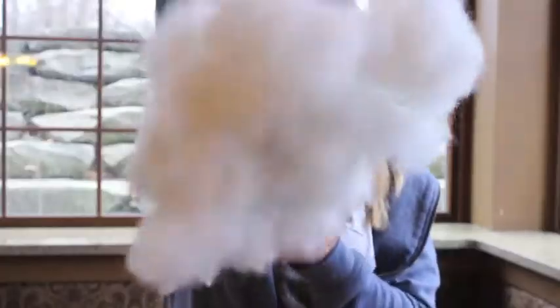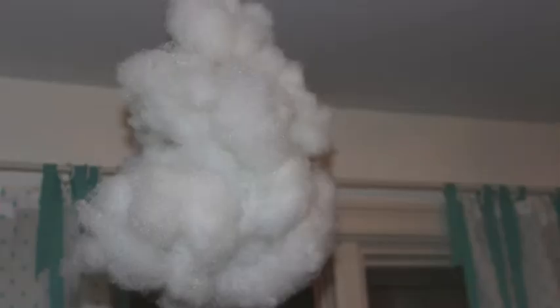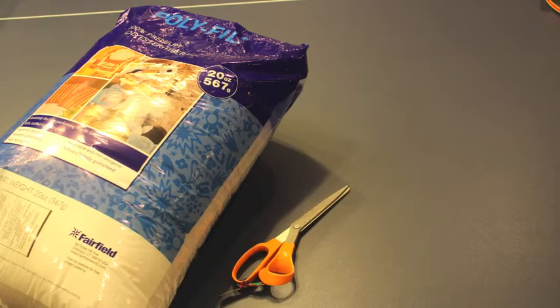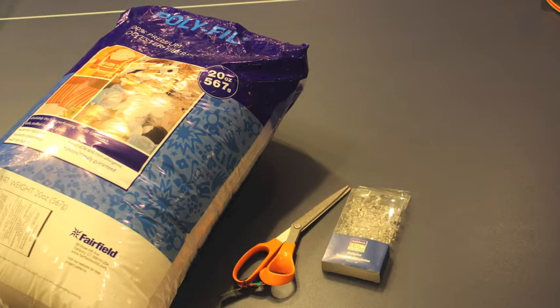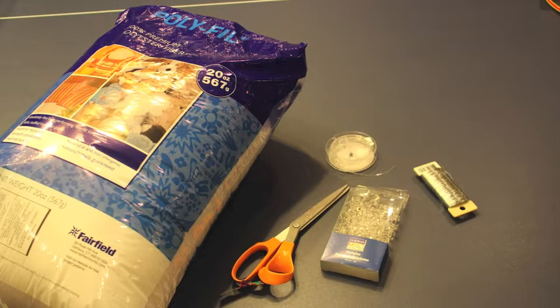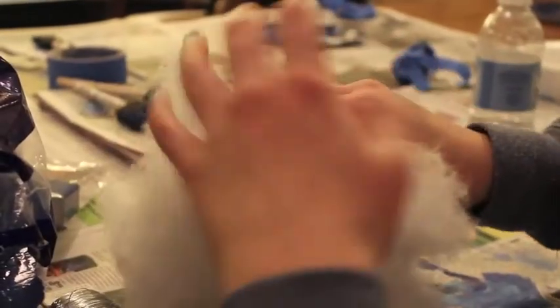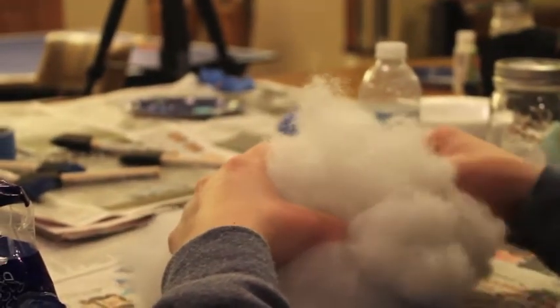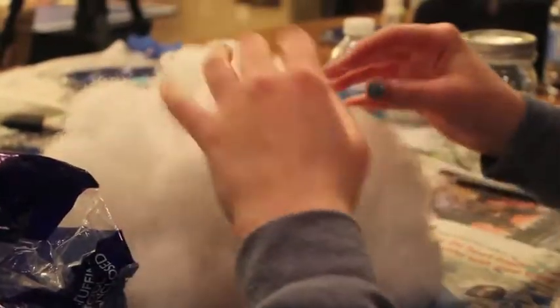Next, we're going to show you how you can make your own personal flurry. These clouds are really fun and super easy to make. All you need is polyfill stuffing, scissors, thumbtacks — we use transparent ones — clear stretchy string, and wire. All you need to do is wrap the polyfill around the wire. If you want, you can hot glue it to the wire, but we didn't do this. Just make sure it's secure.